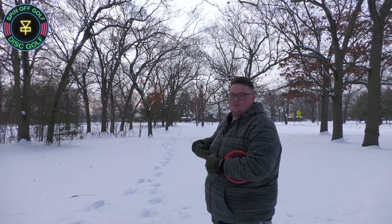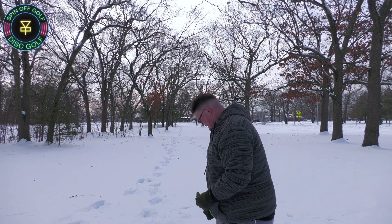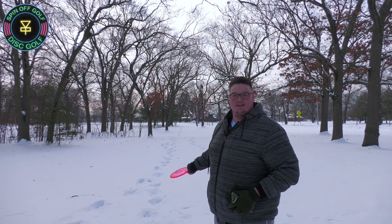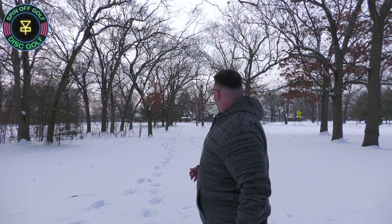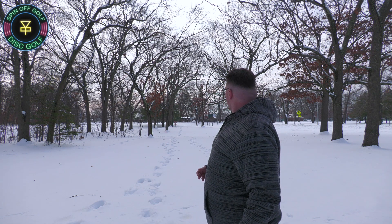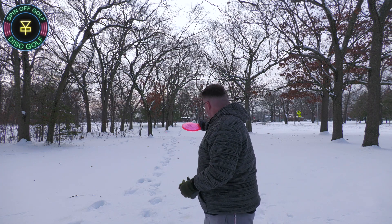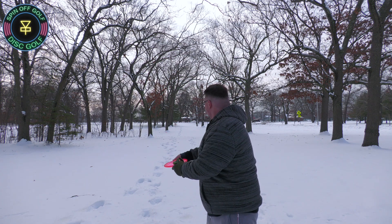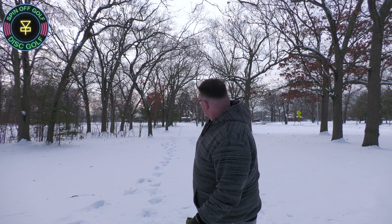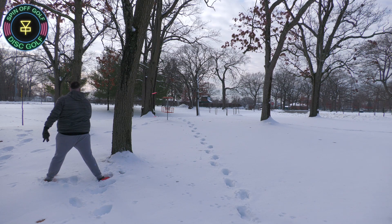That should be an easy up and down. When I usually use the crow, this is about the distance I liked it for — maybe pushed up a little bit more, but just a good approach shot. Pretty good. Let's see if I can get it closer. I feel like I can get it closer. Get in there. There it is — I knew I had it in me.